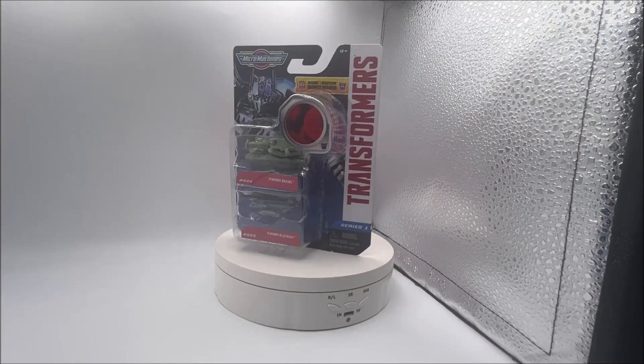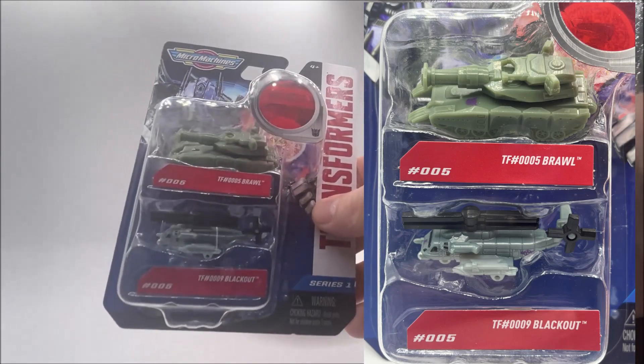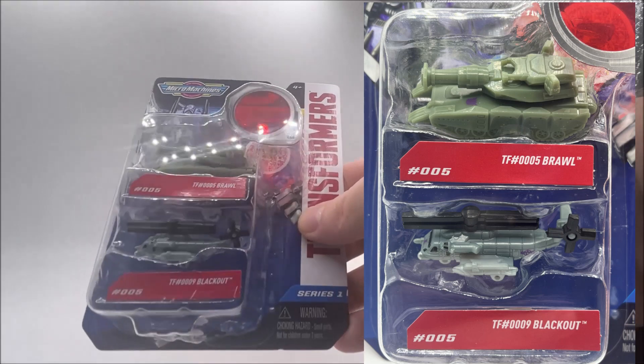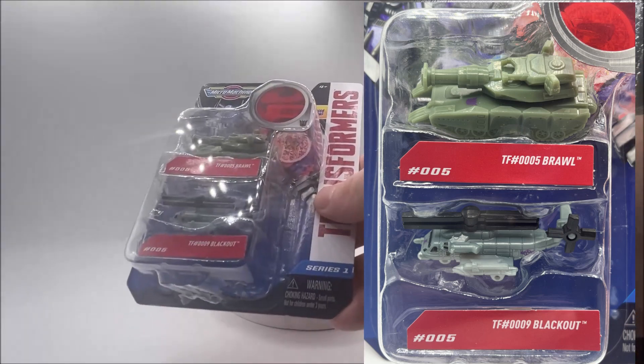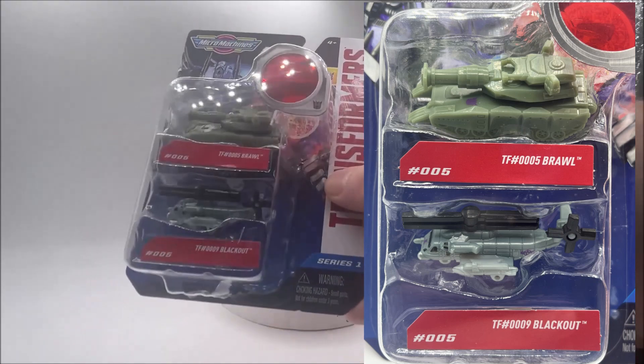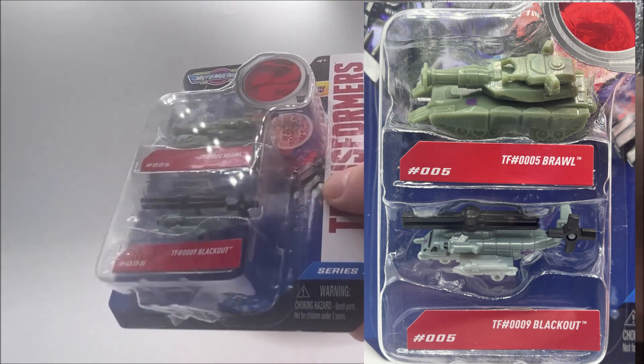Lastly in the main line here, number five, we have Brawl and Blackout — a little military two-pack. Brawl is of course that big tank, which actually should be on the bottom so this thing doesn't fall over — makes it top heavy. And Blackout's a very cool helicopter, almost like a CH-53 style helicopter.